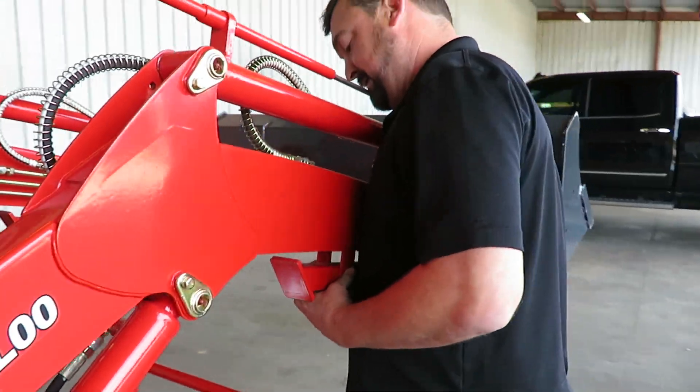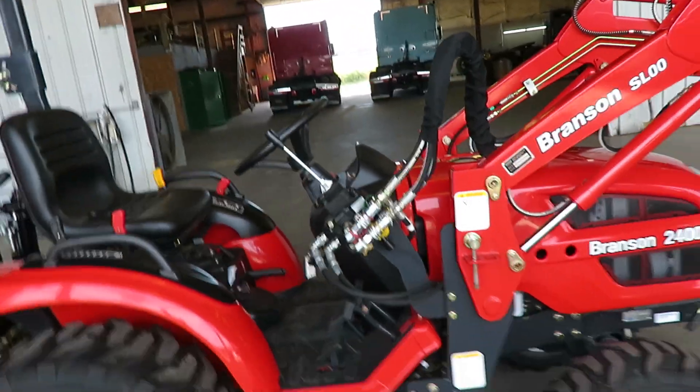All right, so that's the loader. Did you stop your video so you can do the back?